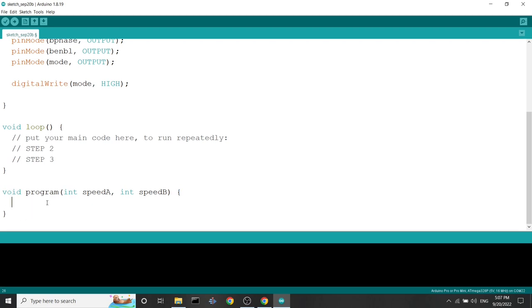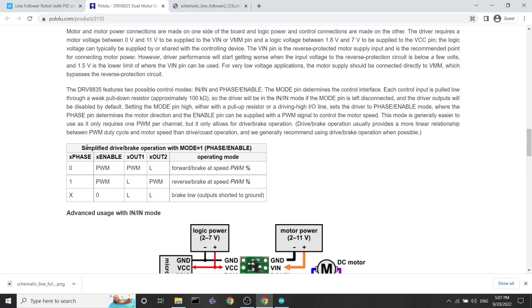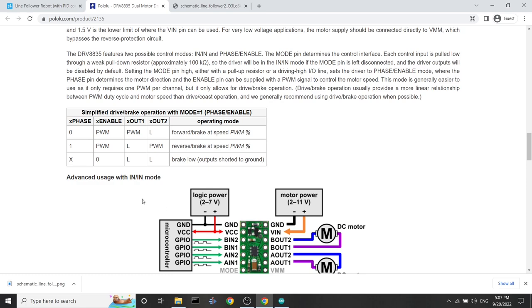To develop the code to control our motors, we need to look at our motor driver documentation. This table tells us how to control the motors. If the phase is set to zero and the enable is set to a value between 0 and 255, the motors will spin forward at that speed percentage — 255 means 100%, half of 255 means 50%. When phase is set to high (1), the motor will turn backwards in reverse. If the enable is set to zero, the motor will drive at zero percent — it won't turn.